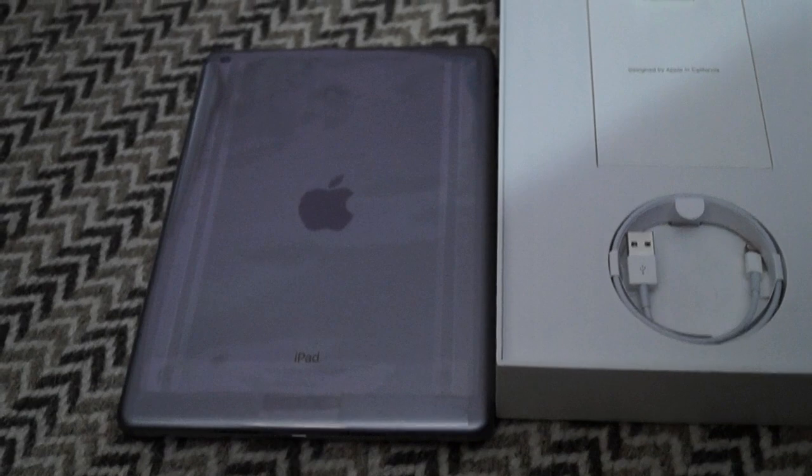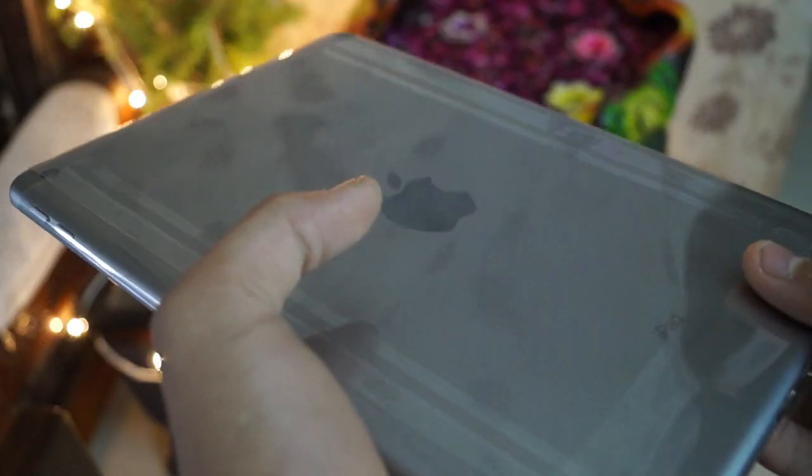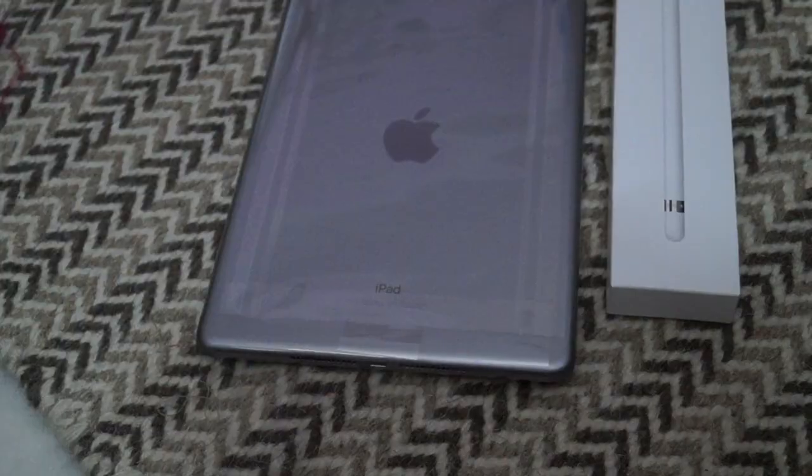Apple is giving all these features at such an affordable price — that is rupees 28,000. This iPad supports a nano SIM and runs on iOS 12. It comes with a 3.5mm headphone jack and a Home Touch ID sensor.